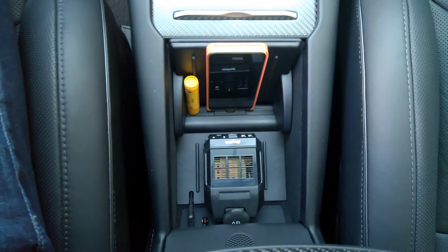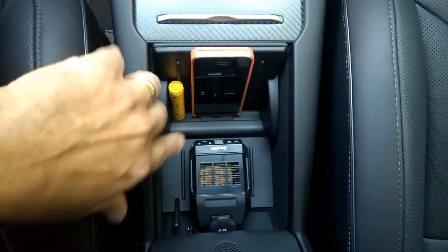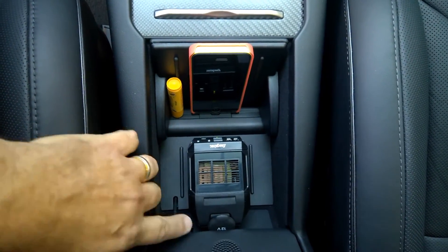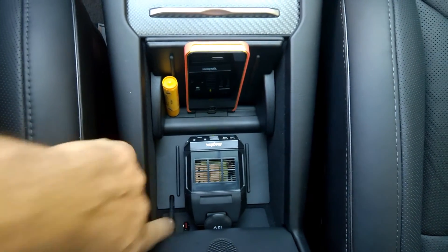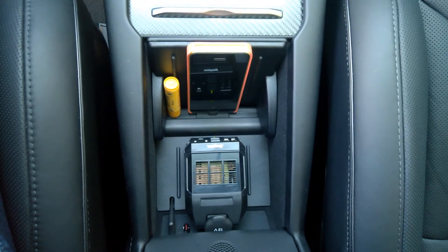Here's the setup of my console. You can see my iPhone's here — it's in the dock and that takes up one port. And then I've got a 64 gig drive there that I put all my music on, and that registers.